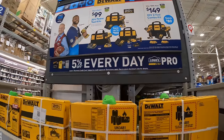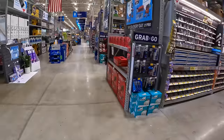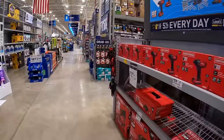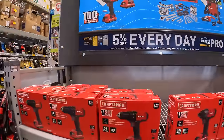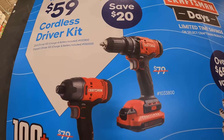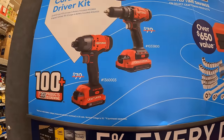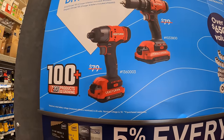With Craftsman, they have your choice for $59 - you can get the drill driver kit or the impact driver kit. Both come with a battery, charger, and a bag.